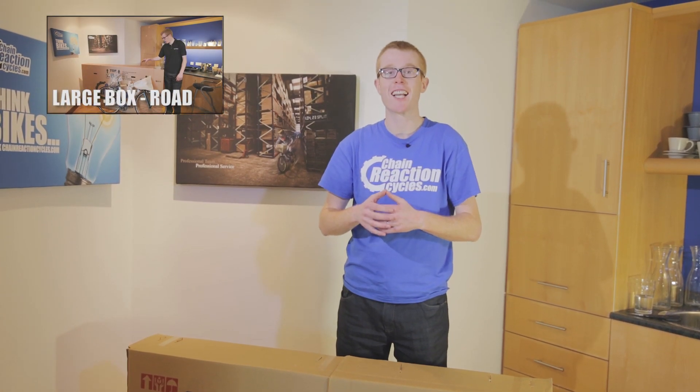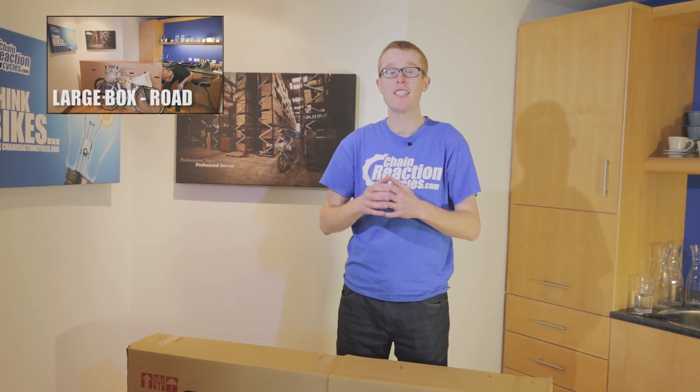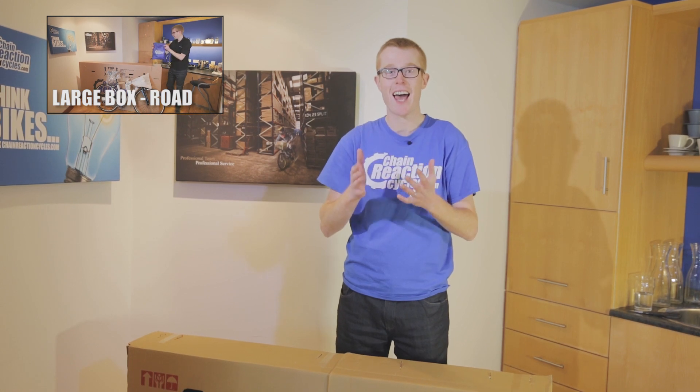Buying a bike from Chain Reaction Cycles is simple. Here are the easy steps to put your bike together and get riding.